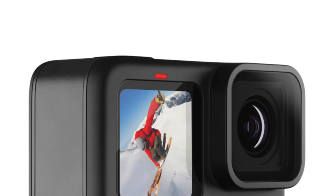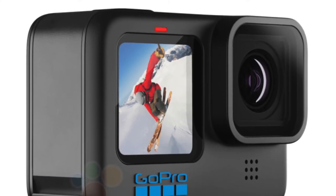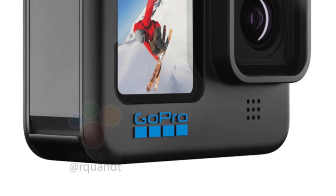We know GoPro can do it from the GoPro MAX, which is super stable when you lock the horizon. Time Warp is now at version 3.0 and will offer an improvement of time-lapse videos. It will still be waterproof in its own housing down to 10 meters or 33 feet.